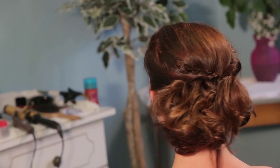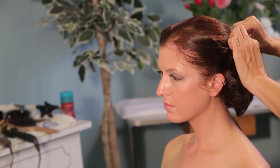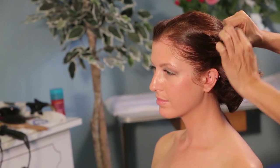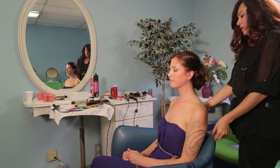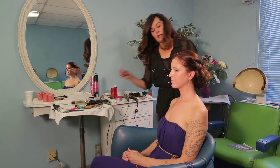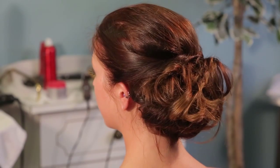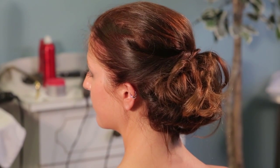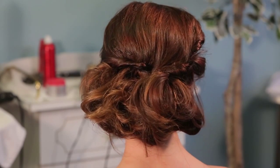Not too much — you want to kind of keep it loose and simple, just pull very little. And there you have it. I'm just going to pin this one hair and we are done. You can add your own accessories to the hair if you so choose to, but this is our boho chic hair look.